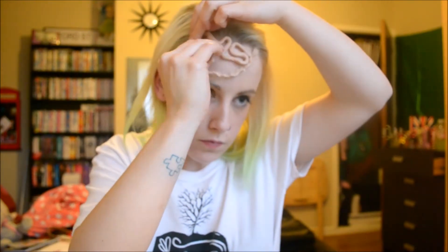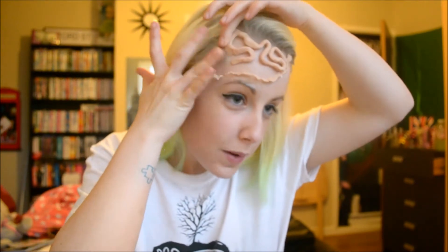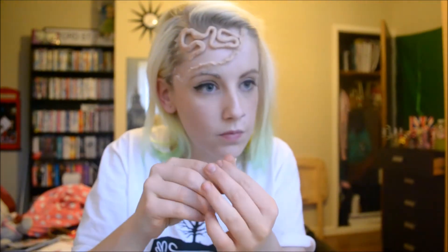Rolling it out nice and thick helps create a realistic looking brain — you don't want it too thin because it just won't be realistic. If you haven't used this wax before, I wouldn't advise putting it close to your hairline because it does hurt to pull off. I'm only doing this because I've done it a few times and I'm used to the pain tolerance. It also helps make a realistic frame, as the tear wouldn't just be at the front but would go into your hairline too. When you're taking the wax off, you can easily use a makeup remover for both the wax and the adhesive underneath, as it won't come off with just water and soap.